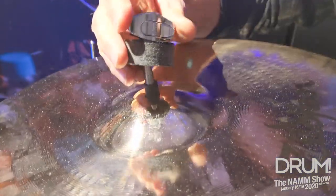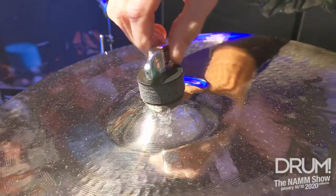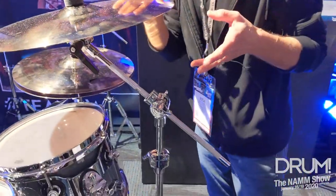This is our new quick release wing nut. Push the two tabs together, it goes on; push them again, it comes off. Pretty awesome feature for an entry level kit.